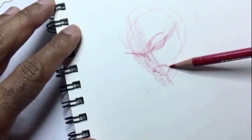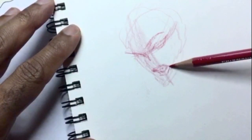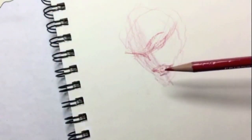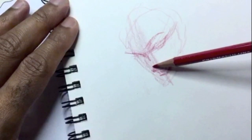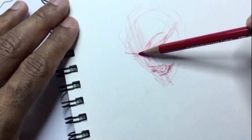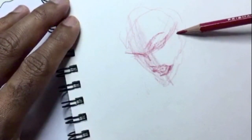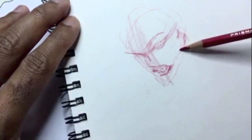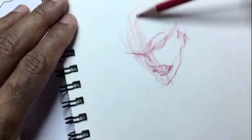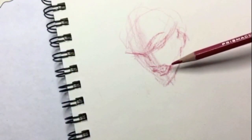Just get the gesture and the overall feel of the character. As you can see I'm putting in the basic features of her face — the lips, the rough shape of the eyes — just staying loose. I'm drawing with the side of the pencil so I don't get too attached and don't get tempted to use the fine point to start putting in exact details of the face.